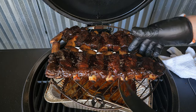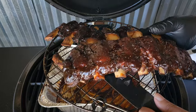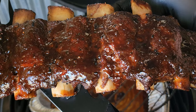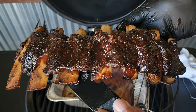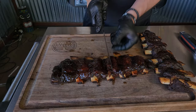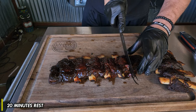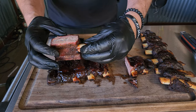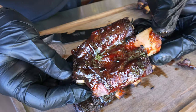That is a gorgeous color, man. Oh man, it doesn't get much better than that. As noted, I'll get these on the board — they were set for about 15 to 20 minutes — and then we will slice them up. That's a pretty nice smoke ring, yeah, and juicy.